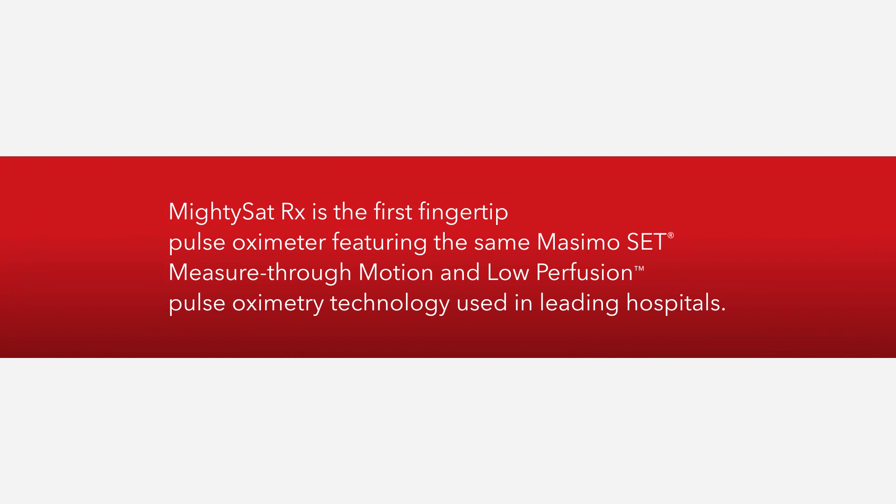MidiSat RX is the first fingertip pulse oximeter featuring the same Massimo SET measure-through-motion and low perfusion pulse oximetry technology used in leading hospitals.